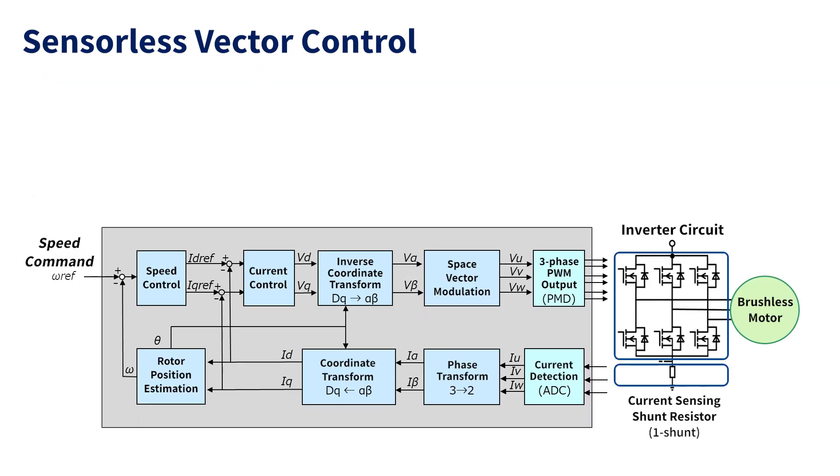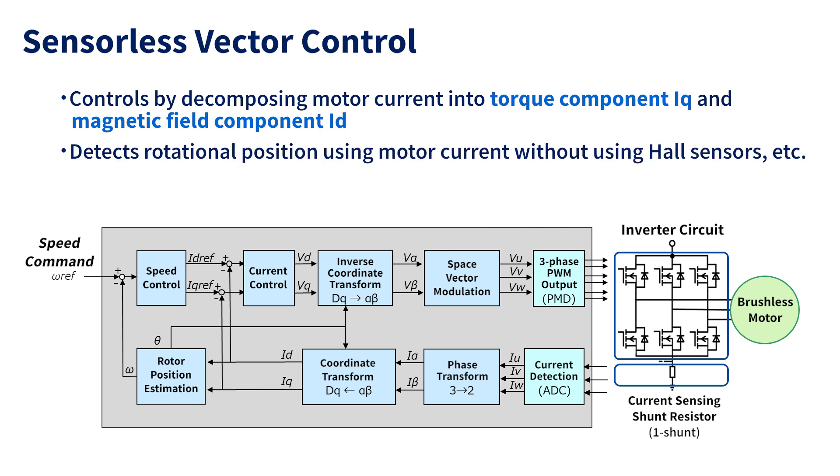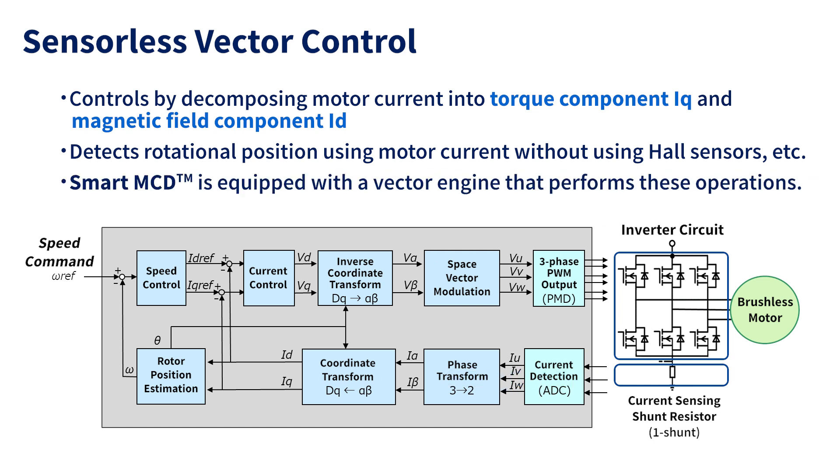This section introduces sensorless vector control that can be achieved with SmartMCD. In vector control, the motor current is decomposed into a torque component and a magnetic field component. The control requires detection of the motor's rotational position, and with this sensorless method it can be done by using only the motor current without using hall sensors. SmartMCD is equipped with the vector engine as the hardware for this vector control.